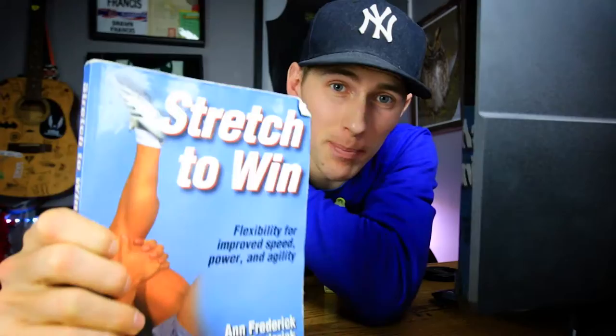With power training there's this balance between stability and mobility. Doing too much of one causes imbalance and creates pain, injury, and all that other stuff. So if you got the other book and you liked it, this is the perfect partner on the mobility side, whereas the other one is more of the stability and power side.